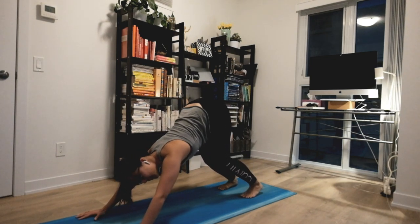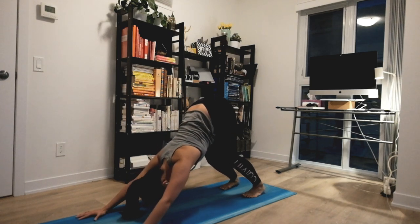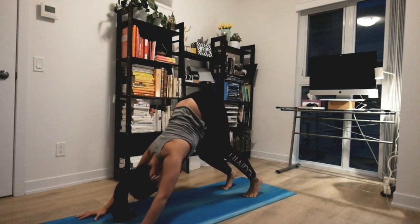Opening the back of your legs with a nice pedal if that feels good. Long flat back. Soften your elbows.